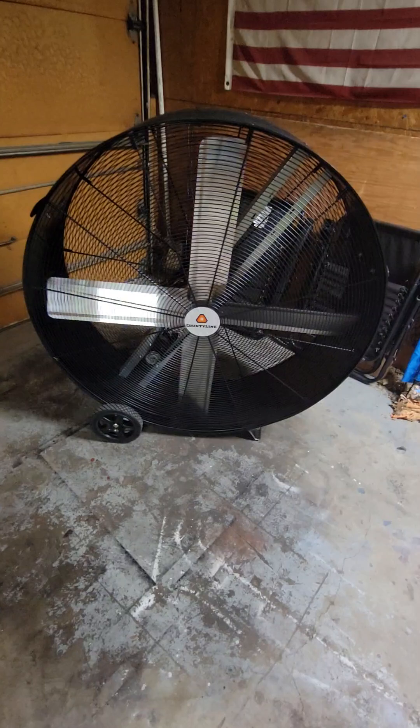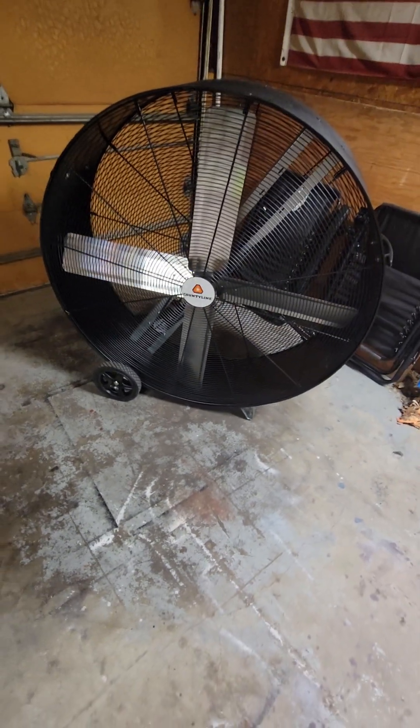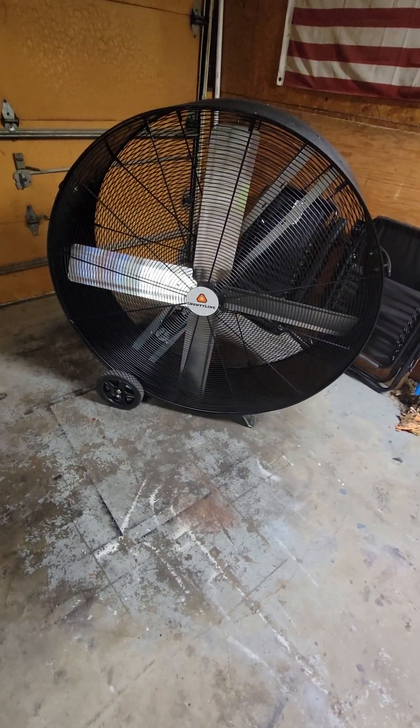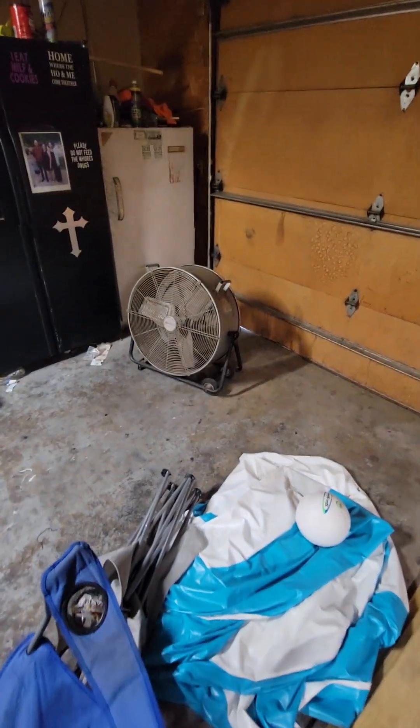I can't complain. The price tag on this fan is $4.99 at Tractor Supply. If you've got a big shop and you need to cool a big area with a nice breeze, that's the way to go. If you have a smaller area, definitely look at this Euletec at Lowe's.